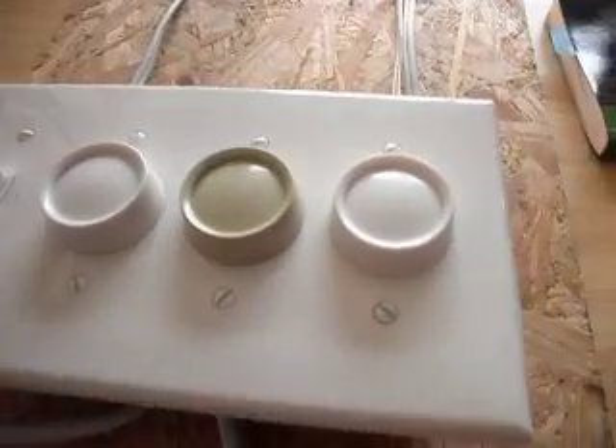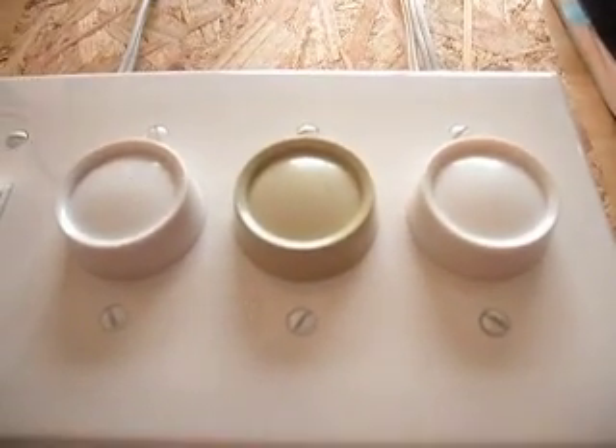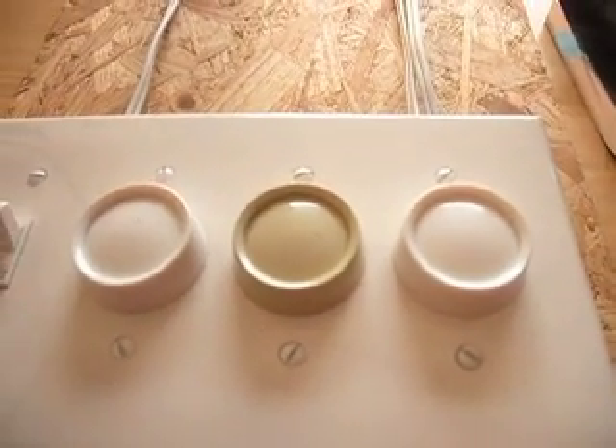But the difference is over here — these switches chop up the electricity using electronics, and that's what causes the radio waves to appear.